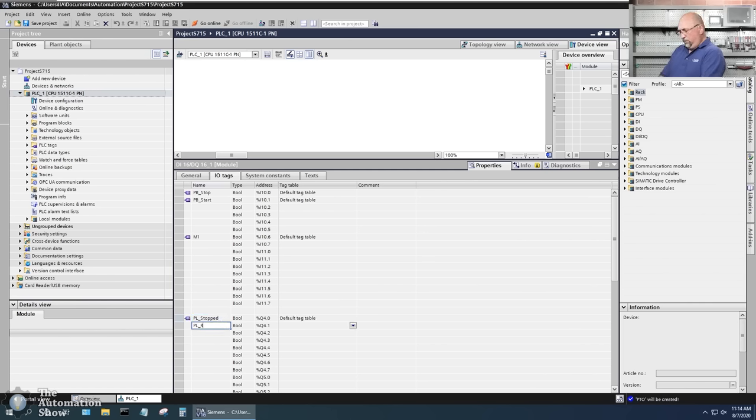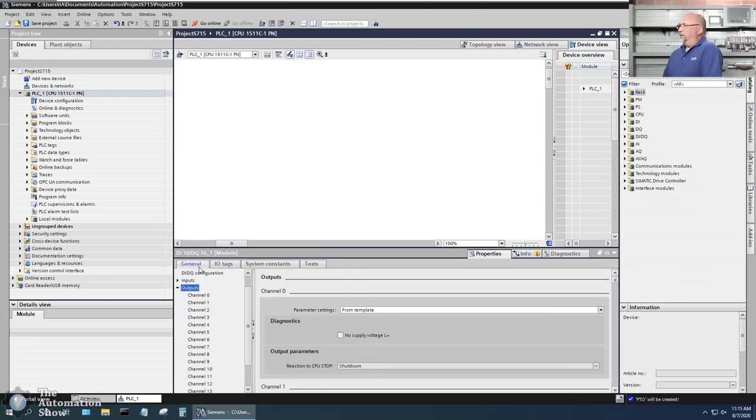For the output tags — I'll call one 'm1_ux' because that's the auxiliary contacts coming in from the motor starter (in this case just a relay), and the other 'm1_1' as the output that drives/closes the relay. I can't have two tags named 'm1', so I put a '1' in there. Now let's go back to our device.